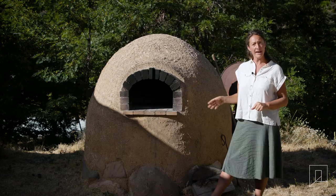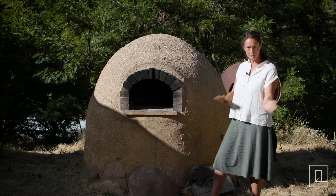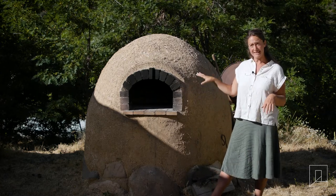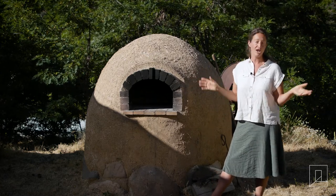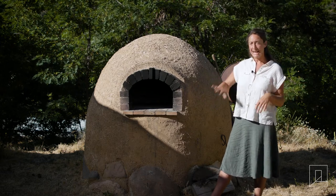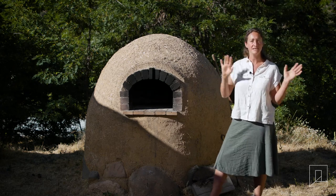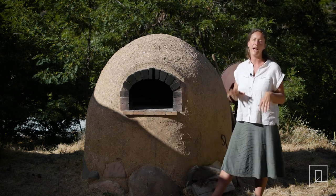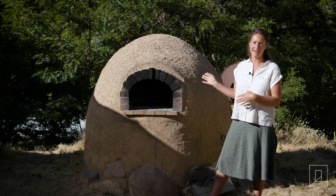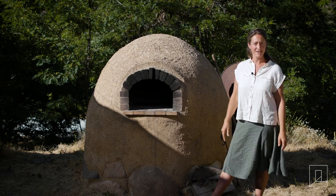We cook a lot of pizza in here, but for bread or anything like that we'll completely remove the fire, put the bread in, put the door on. You can get this oven up to as hot as you want really, and it'll maintain heat for hours, all through the night. So sometimes at the end of whatever we're cooking — after bread or a casserole or what have you — we'll throw in a pot of beans just to cook for the rest of the night, and in the morning they'll be cooked and ready to go.